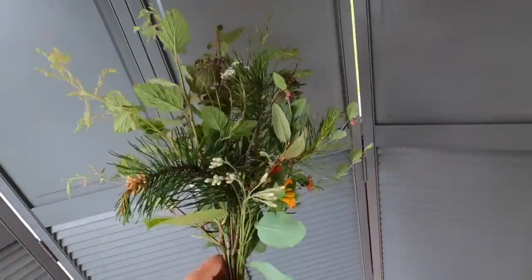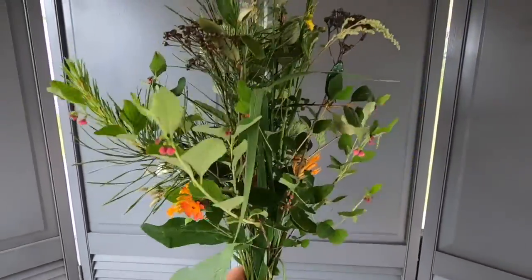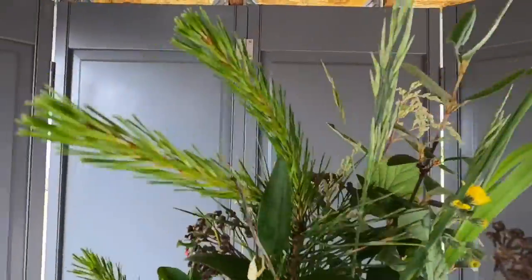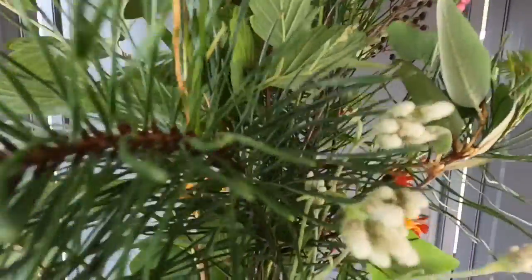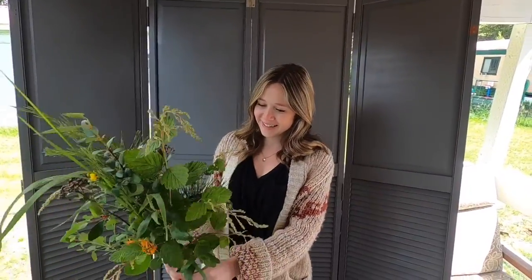The GoPro died out in the woods, but this is the gorgeous finished product — you have grass, tree, dead yellow, orange, darker orange, white. Are you ready for your flowers? Ta-da! 'It's gorgeous, honey.' 'I know, don't you love it?' 'I do, thank you.'